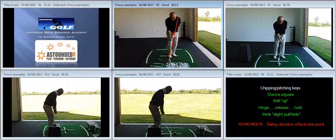From there, the club tended to go back very low to the ground and the overall action is very non-wristy — very stiff with the wrists.